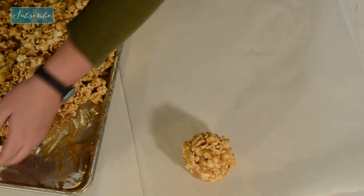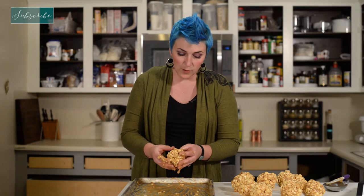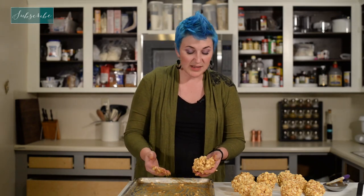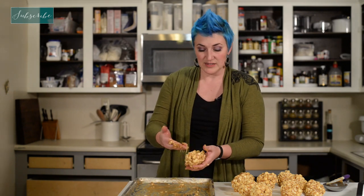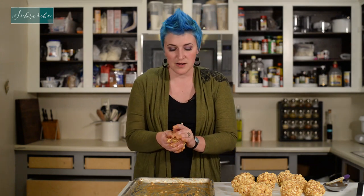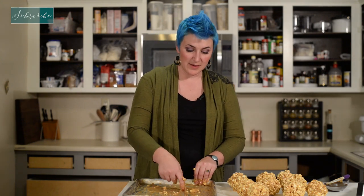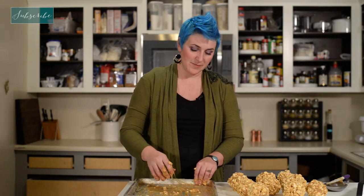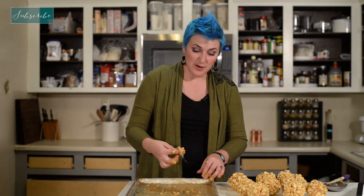Let's put some pieces of paper down. Sometimes you'll find that one of the balls starts to fall apart, and that's simply because it's still a little bit warm — like the ones that were in the very center where the caramel was a little bit warmer. Just go back a couple of minutes later, give it one last shape, and it usually holds together just fine. And if you have any extra caramel-coated popcorn, you can always scrape together just a little bit and enjoy yourself before you share.